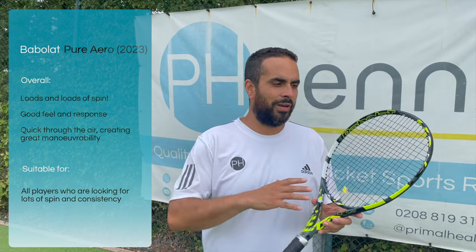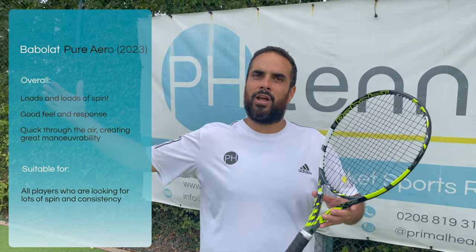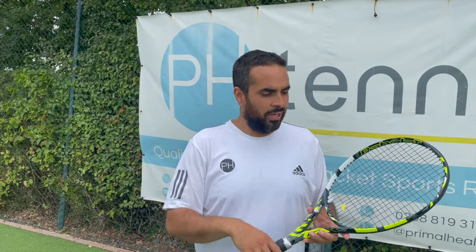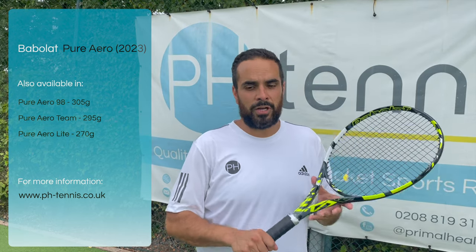Overall it feels like a step — and with a sort of retro look — the Aero has gone back slightly, looking at those older models like the model that Rafa actually uses. It's gone something closer to that, so as well as just the look, you've also got the feel of those older ones. A little bit more control, a little bit more bite, still loads and loads of spin — really quality racket.